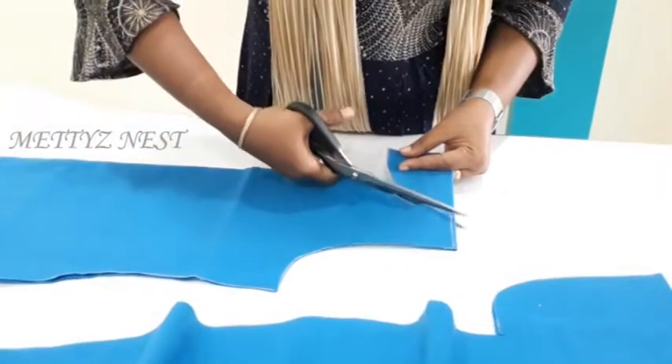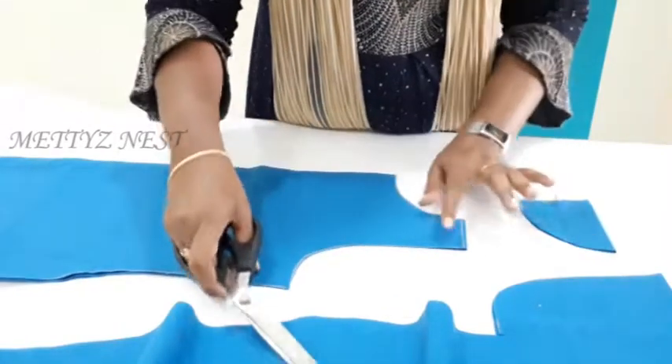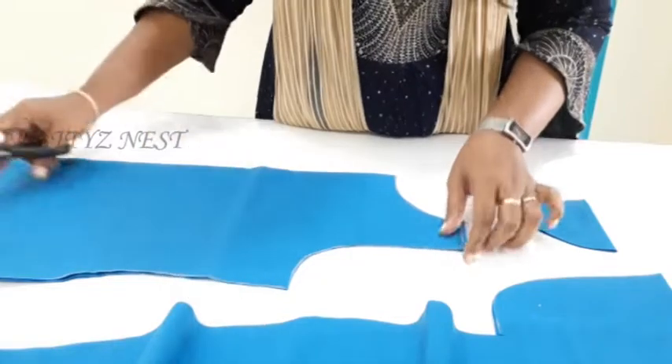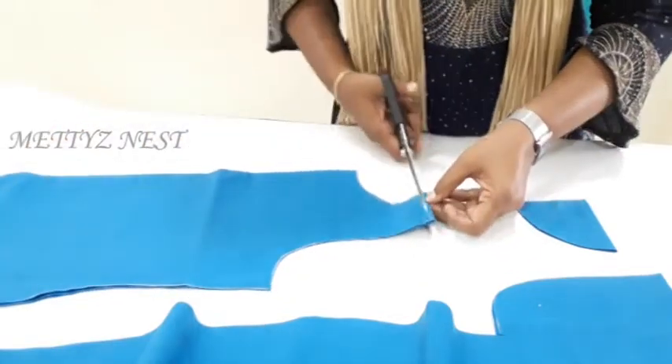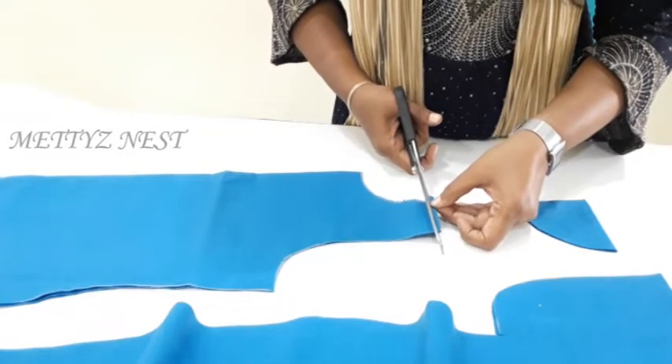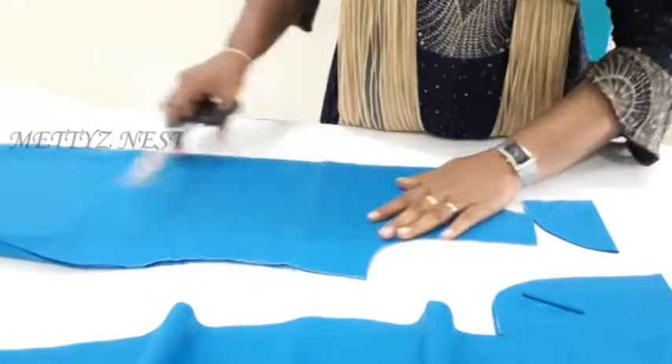If you look at the dress, put a slanting line on the shoulder. If you have a shoulder mark, you can use 1.5 inches and draw just a slanting line. This is the commercial pattern, so that is not necessary for us — the standard pattern will be calculated. This is a custom pattern.